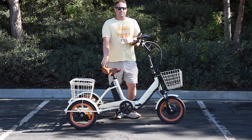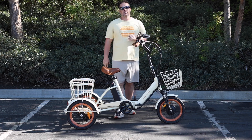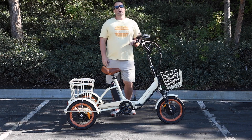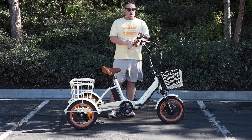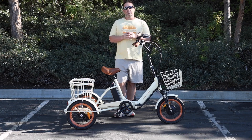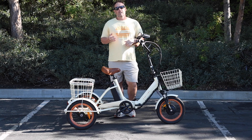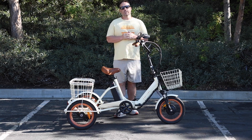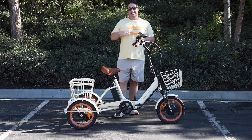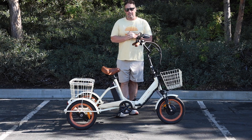Now before I get into it, hit that subscribe button below. Stay in touch with us here at 630, be the first to know about all the new content we're putting out, giveaways we're doing, and of course new product releases. Right here I have the 630 EZ Transit foldable electric trike bike. This thing is awesome for seniors, and it is linked in the description below if you want to check it out.